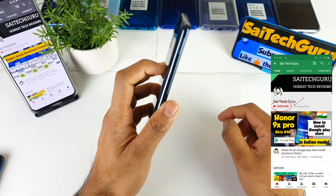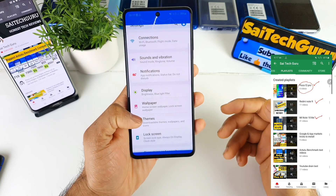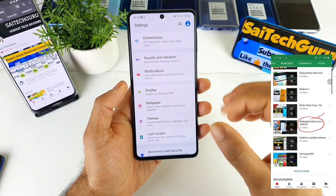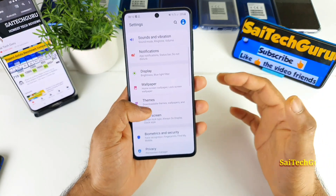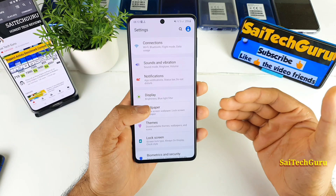It is a Samsung Galaxy M51 device and most of the users did ask me how is the vibration in the mobile phone — is there any vibration feedback you get when you're using the keyboard or not. In this video I'll be trying to show you whether it is possible to get the keyboard vibrations in this mobile phone or not.